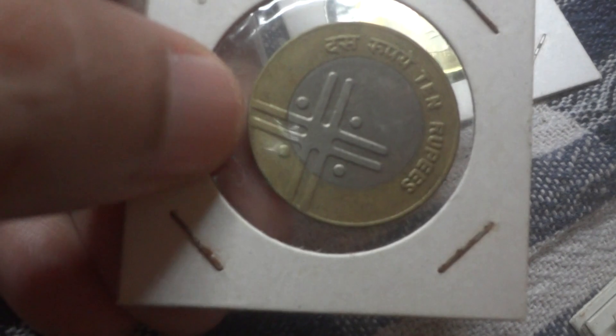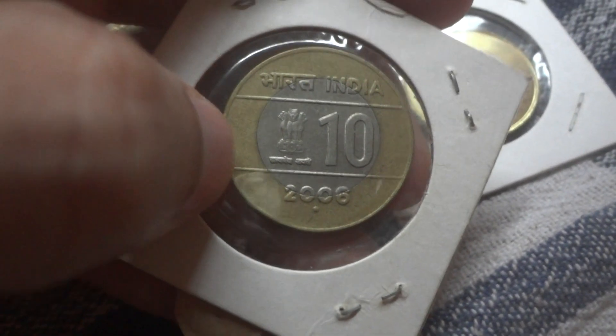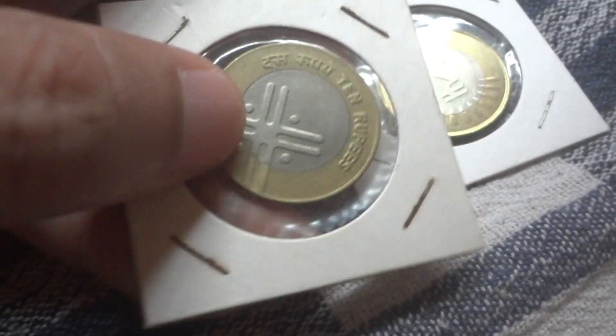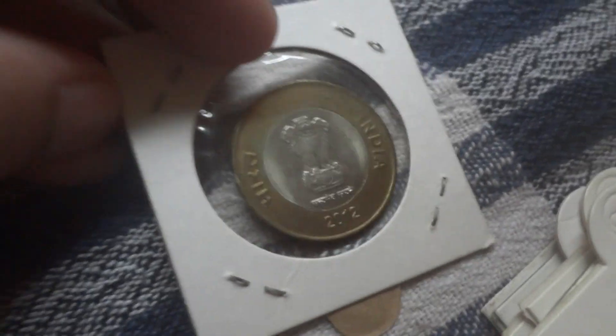Now this is a normal 10 rupee coin, but it has got this plus sort of symbol. This was initially how the 10 rupee coin was minted, way back in 2005 and 2006, but it was taken off due to some issues regarding this symbol. And this is how the normal 10 rupee coin looks like.